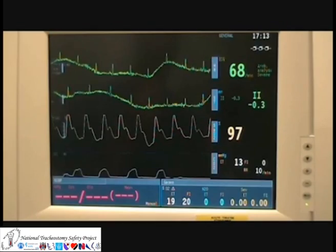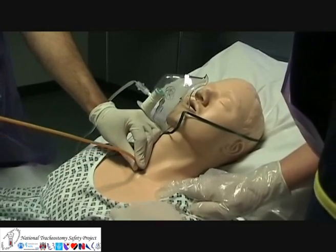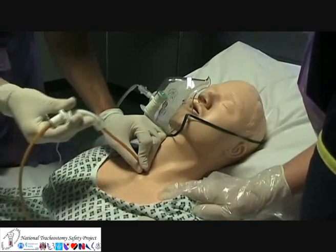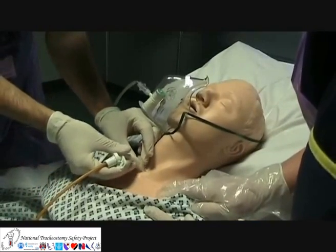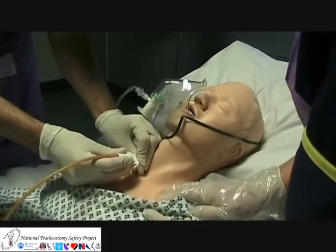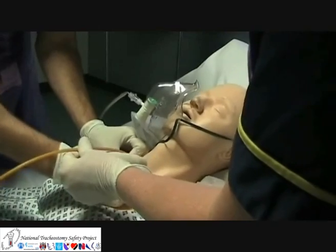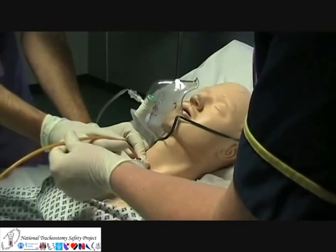For a well-established stoma, a fibre optic scope is not always necessary and a new tracheostomy tube can be either inserted directly into the stoma or over a blindly passed bougie, as demonstrated here. Blindly passing airway devices into the stoma, however, does come with an increased risk of malplacement.